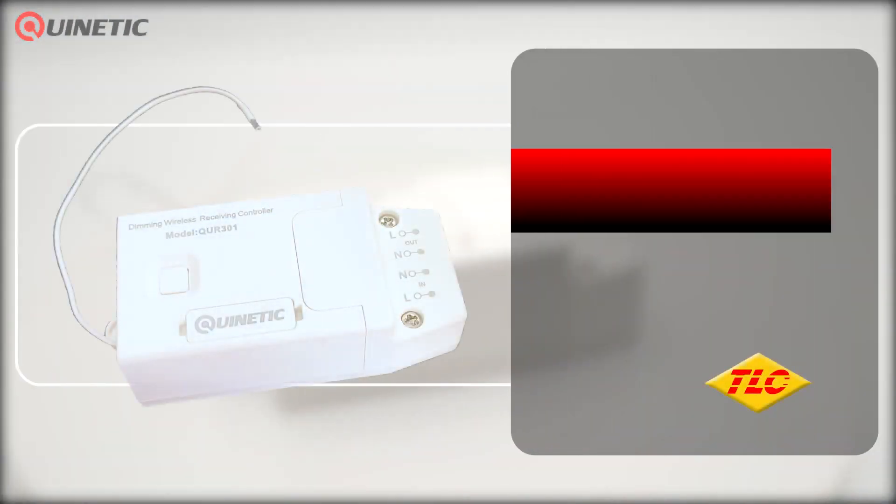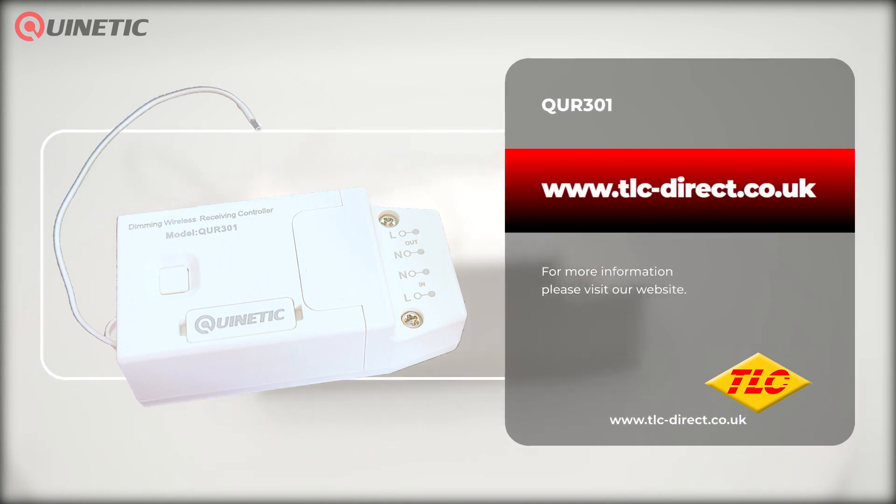For more information or to purchase this product, please visit our website or follow the links somewhere around this video. Thanks for watching and we'll see you next time.